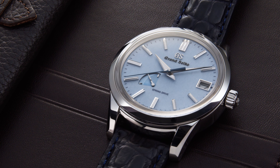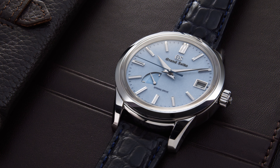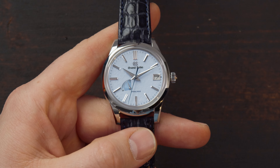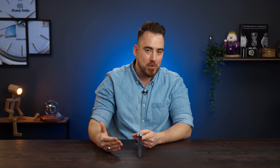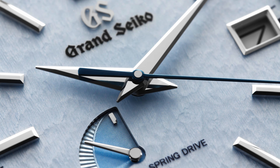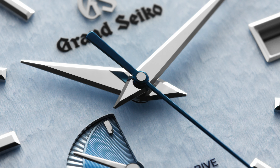The exact model reference is the SBGA400 and it's from the Elegance collection. The Snowflake's case and bracelet are in the Heritage collection, that's why they are not really similar. Personally, I prefer the color of the Skyflake versus the Snowflake — I would just switch out the case and the bracelet. So what do you look forward to when you buy a Grand Seiko? You look forward to the Zaratsu finish and also the dial. Depending on which one you choose, you have a wide array of dial options, case shapes, materials, and movements.